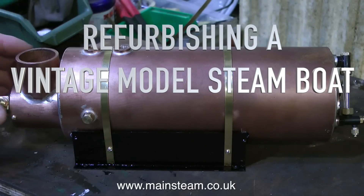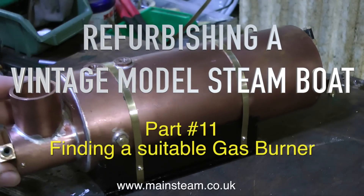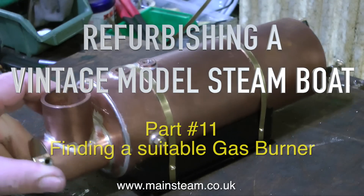Welcome to part 11 of refurbishing a vintage model steamboat. This one is called finding a suitable gas burner.